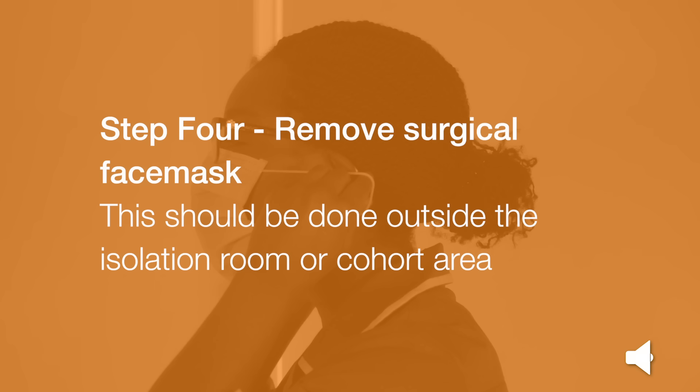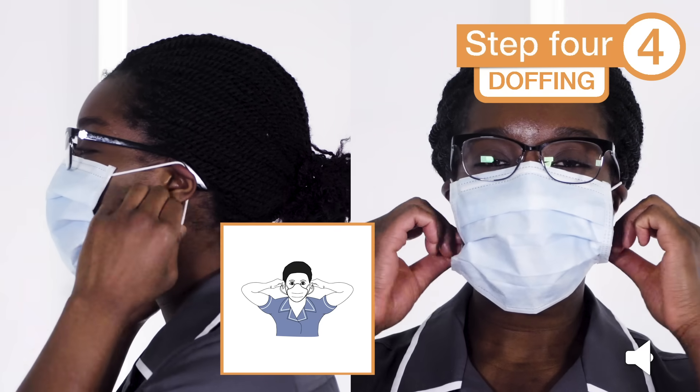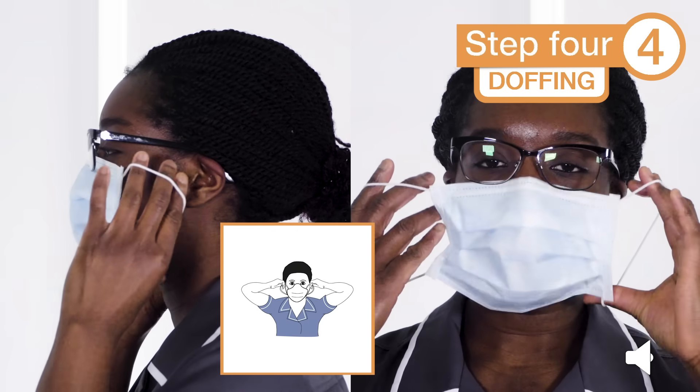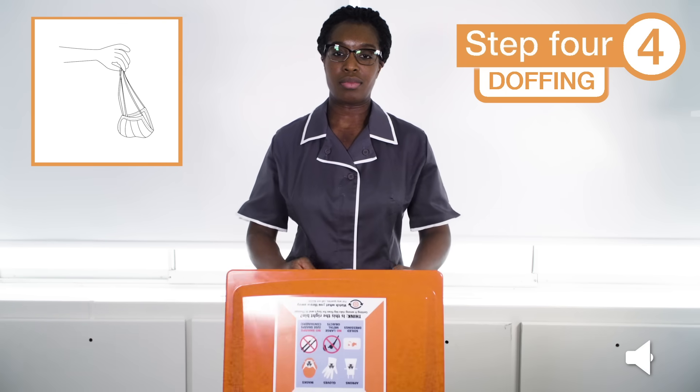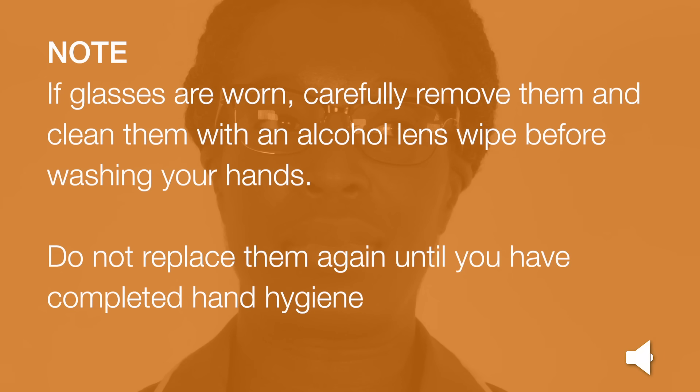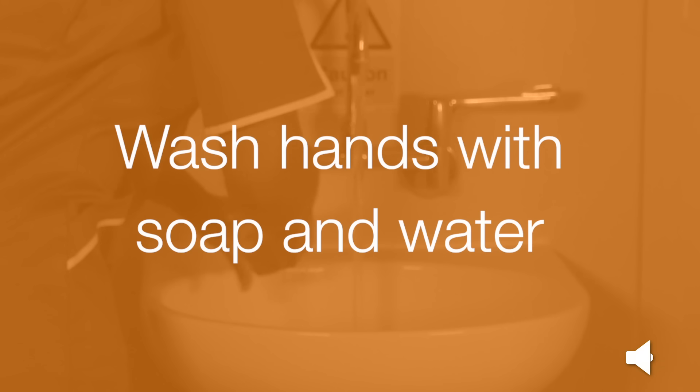Step 4: Remove your surgical face mask. This should be done outside the isolation room or cohort area. Using both hands, grasp the elastic ties secured around your ears, stretch them and carefully pull away from your face. Drop into the clinical waste. If glasses are worn, carefully remove them and clean them with an alcohol lens wipe before washing your hands. Do not replace them until you have completed hand hygiene. You can now wash your hands again with soap and water.